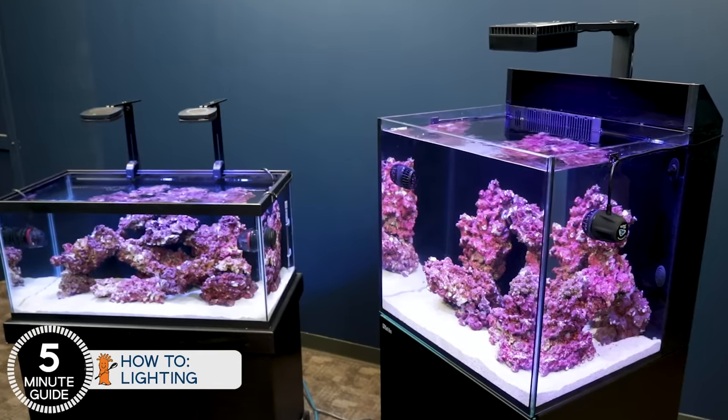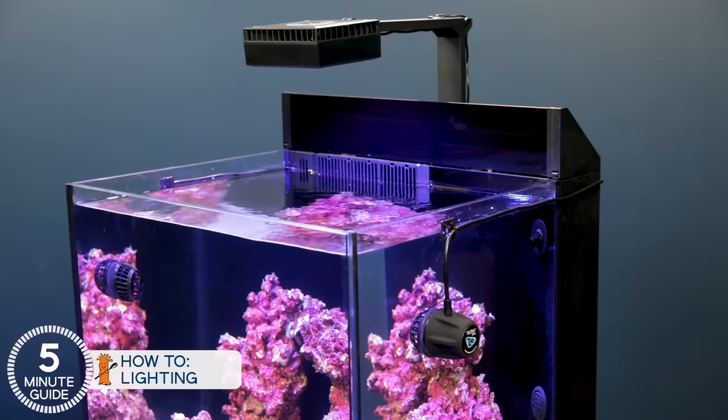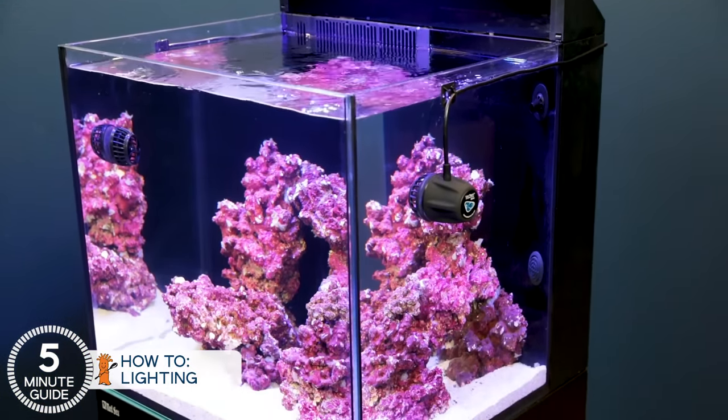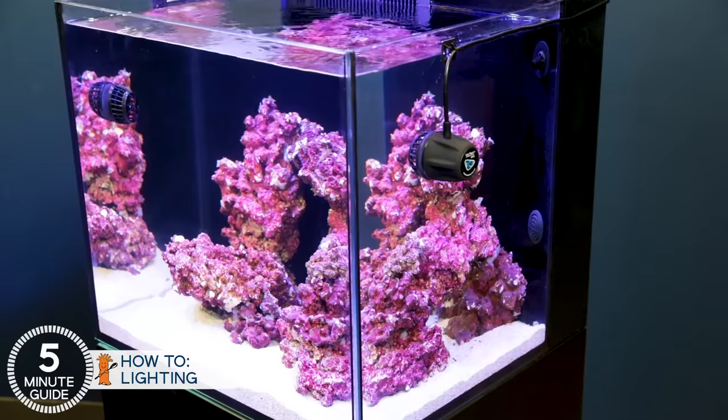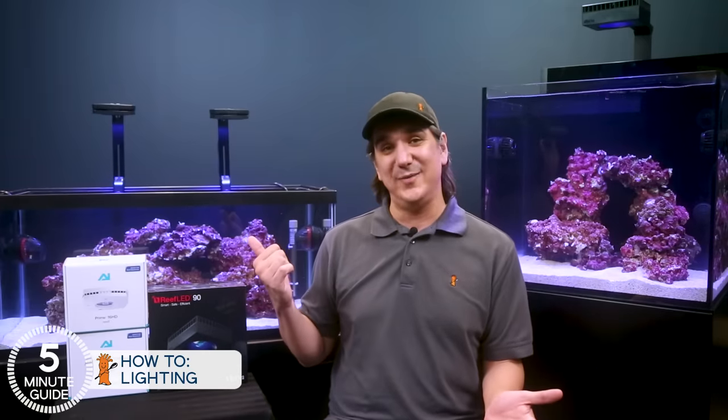One of the benefits of using these two tanks and the lights we selected today is you can skip all that and just input the settings shown earlier — and know you've got the lighting covered without even thinking about it. Leave the exploration for the next tank upgrade. Lighting's now covered. The next step is one of the most popular filtration components: the protein skimmer, which mixes air and water to strip out excess food and fish waste to maintain clean water in the tank.